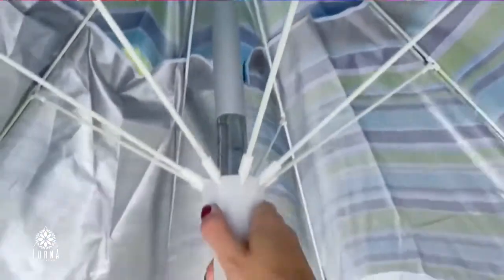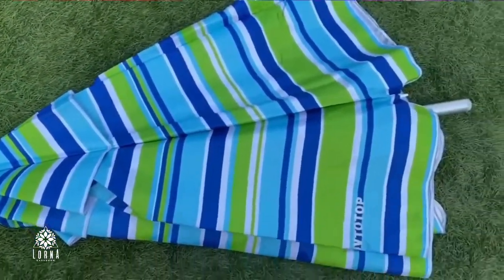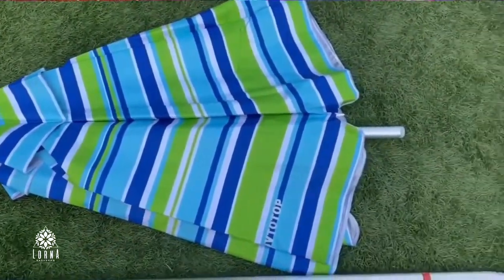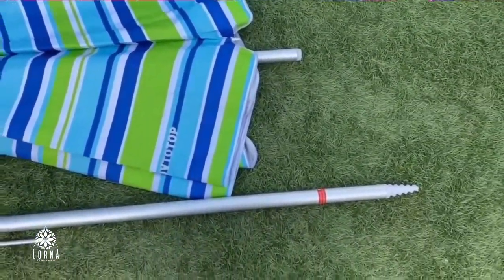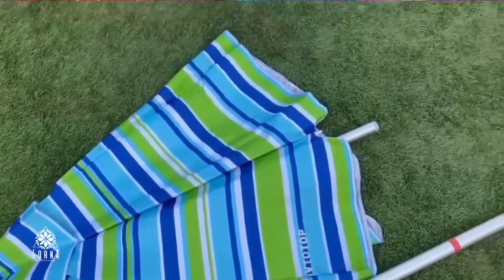So even though it's pretty long, it's pretty large — it's 6.5 feet — at the same time, trust me, it's very, very light. So this is the Fevlo beach sand umbrella.